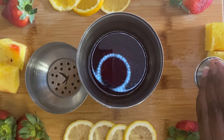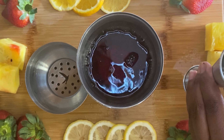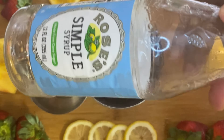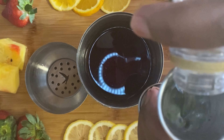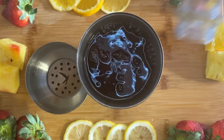Next, we're going to grab this white cranberry strawberry — we're going to put one cup of that into the shaker. Then we're going to grab this strawberry Malibu, and you're going to want to pour two shots of the strawberry Malibu into the shaker. Every shot of anything we put in there is one fourth cup if you want to measure.